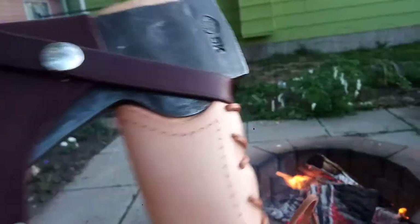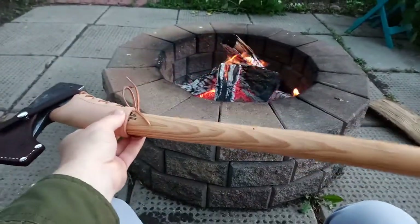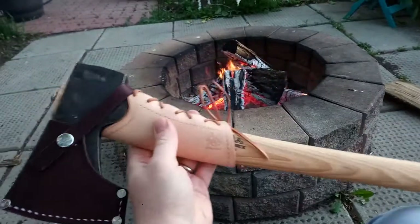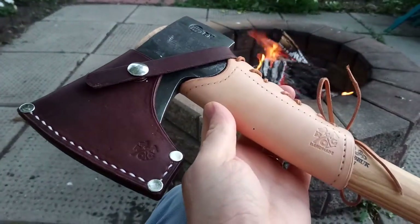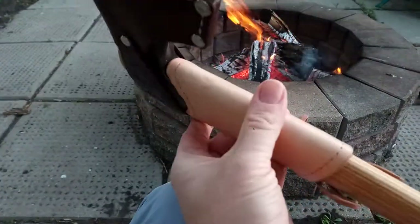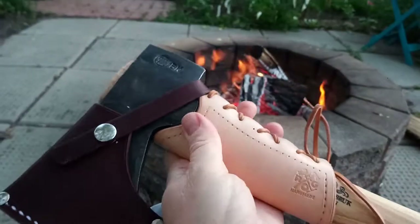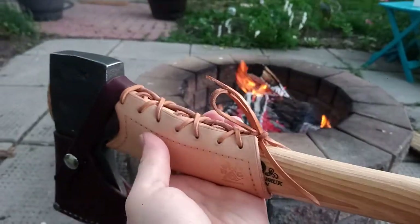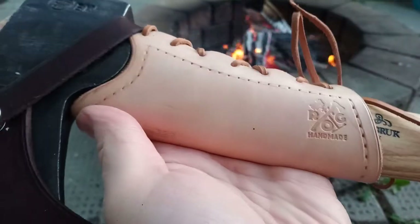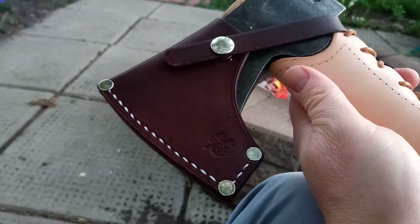In this case it's for the Gransfors Bruks Scandinavian four-star axe. I just took ownership of this quite recently — in the last few days I've done a little bit of banging around with it, and it's doing what it's supposed to do. Very impressed with the leather work and the workmanship.